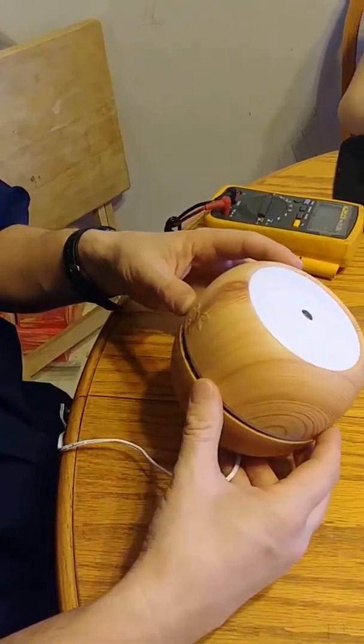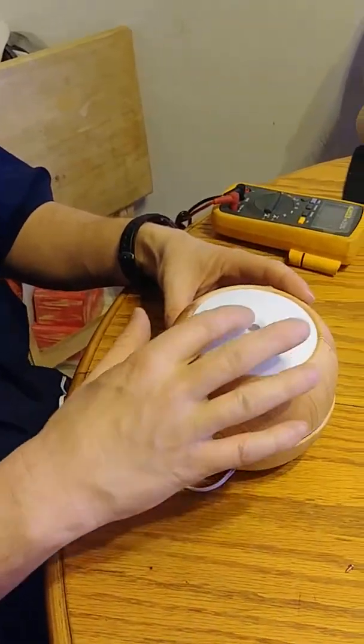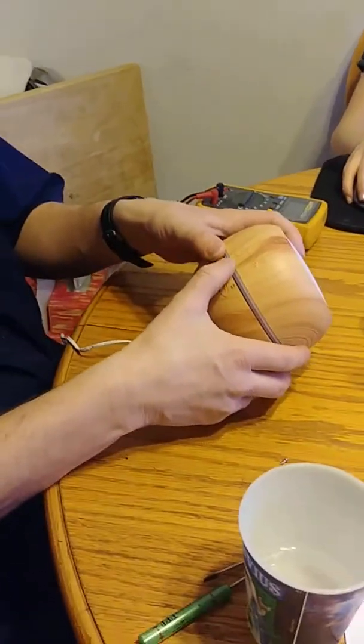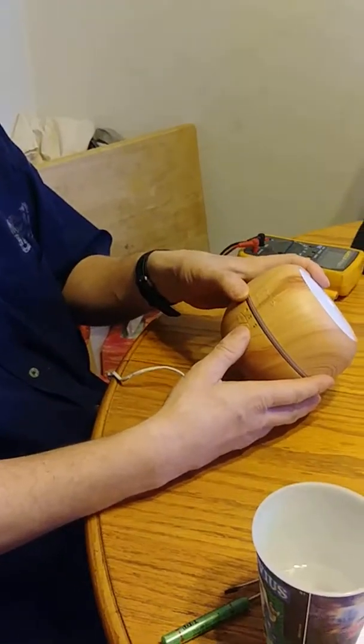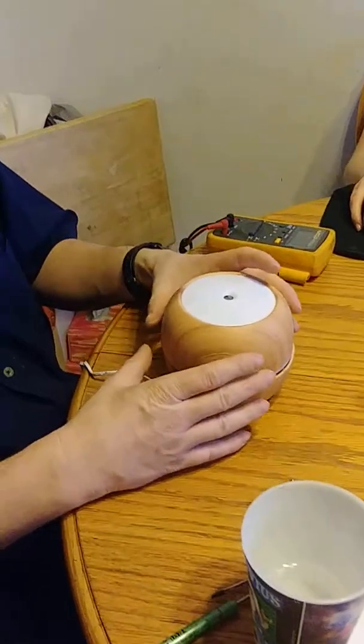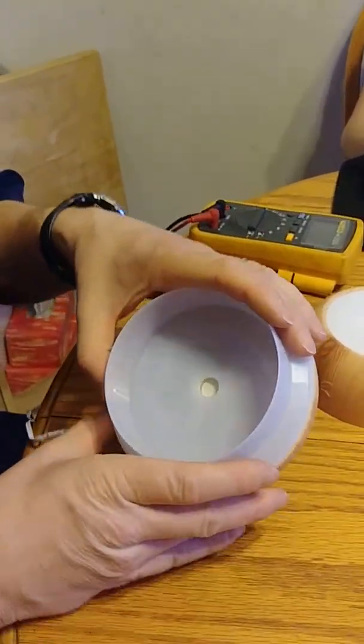Welcome back to one of my channels again. Today we're looking at one of those little misters that you see at the store. It's kind of got a wood looking shape. A little bit of misting would come out and you'd have your aromatics in here. It kind of turns on at one hour, three hour. You can see there's little LED lights in here.